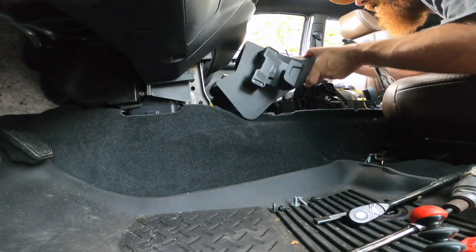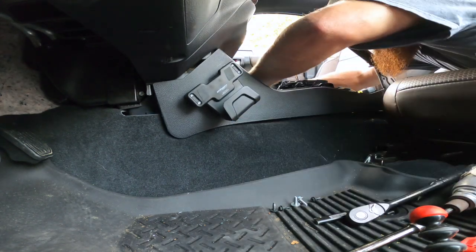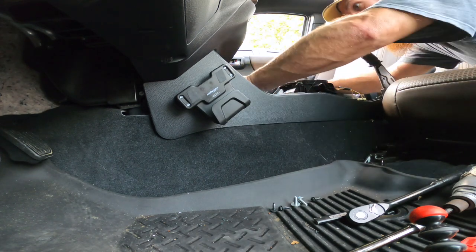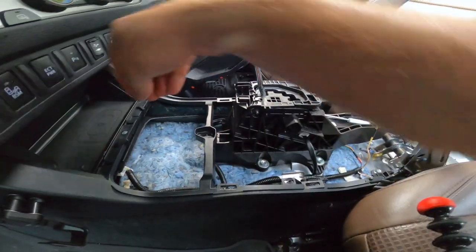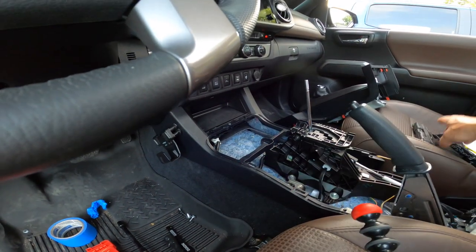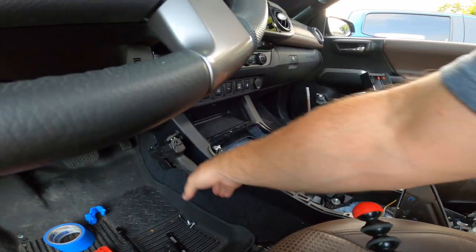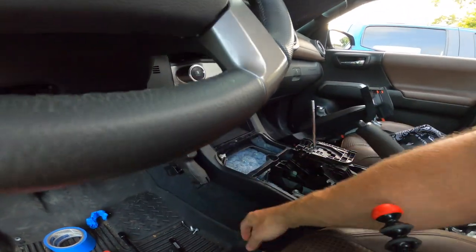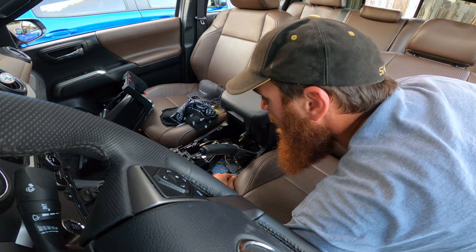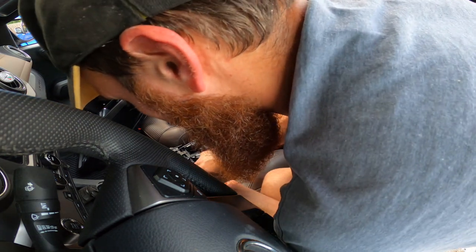Looks like there are four tabs that go in — and that was hard, super complicated. There's one screw right here. Okay, that's in. Like a champ. So this piece comes in and sits on top once those sides are in. There's one screw right here and one on the other side.